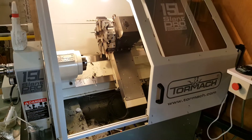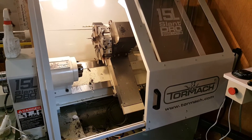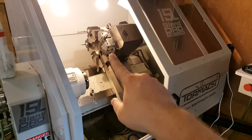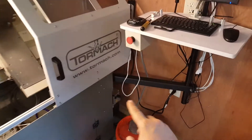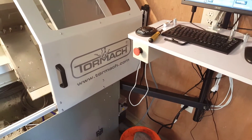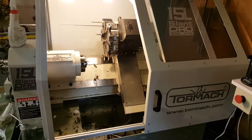This is my new CNC lathe from Tormach. It's the 15L Slant Pro and it's pretty much loaded. It's got the tool changer on it, a 5C collet closer, down there is an automatic oiler and machine arm — everything. The only thing I didn't get was the way to lift it off the pallet, but that's another story.